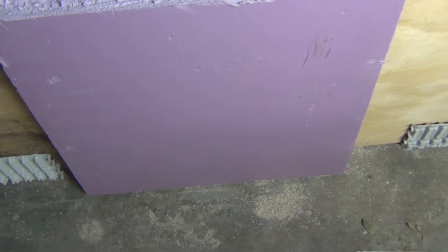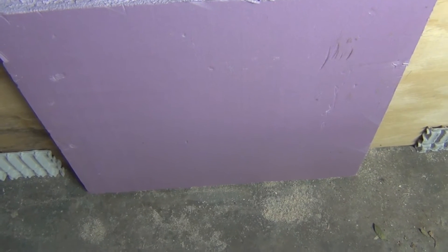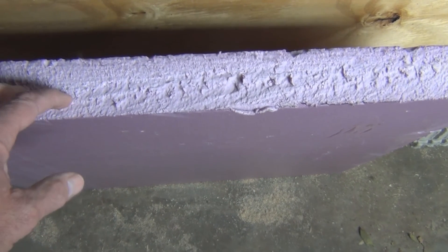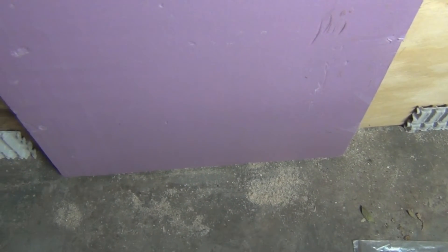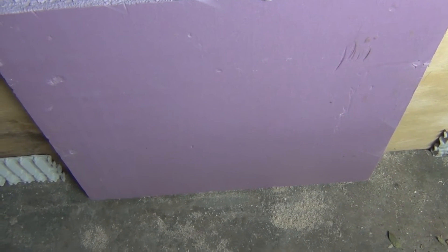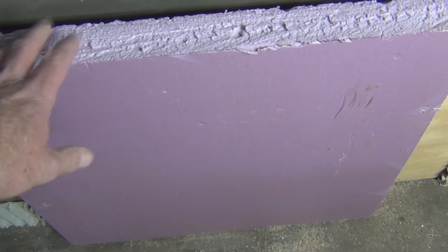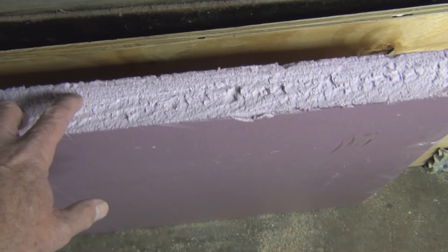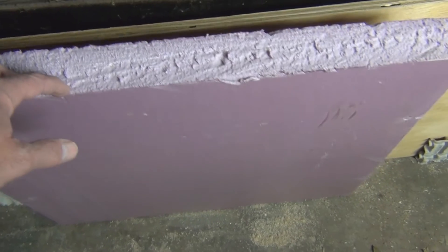I'll just use one of the hive bodies to trace the outline and get the dimensions. Then I have to cut a little bit of a lip into it so that it seats — maybe a half inch — into the Vivaldi board. The top cover has to fit on top of this, or you can just put a large rock on it to keep it sandwiched in between.